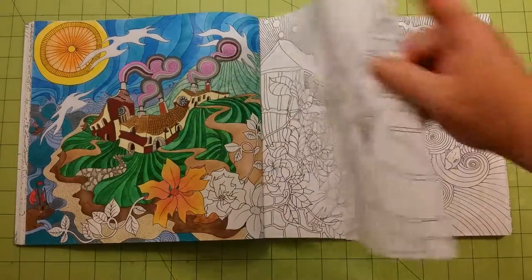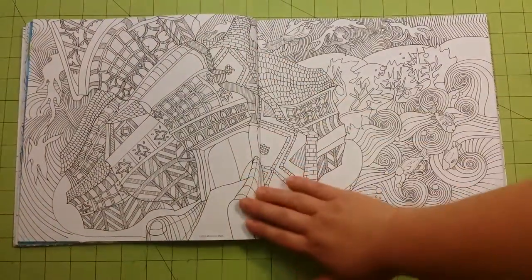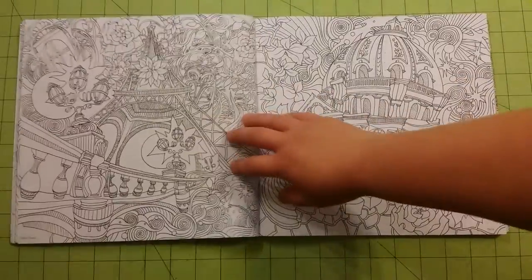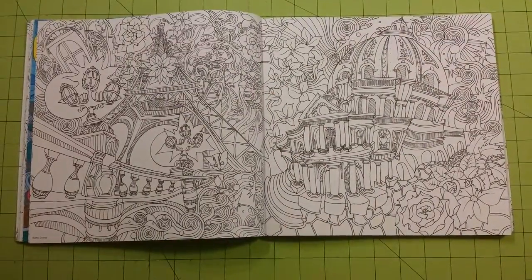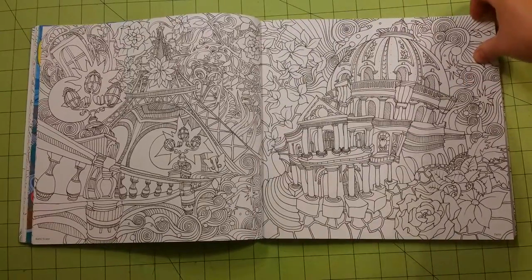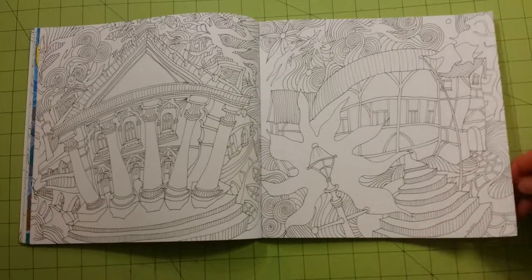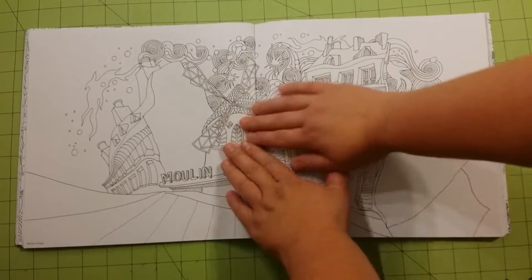The pages are thicker than printer paper — not thick like the artist edition of different coloring books that are out right now, but thick enough for watercolor, gel pens, and colored pencil. Fine liners are good for all of those. This is one of my favorite books that I have. I really like the artist's rendition of different areas.